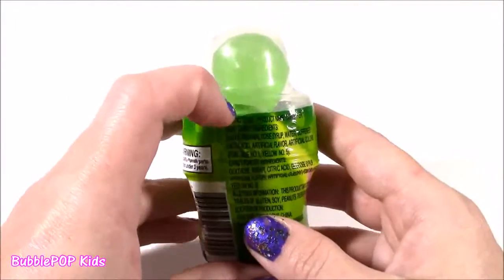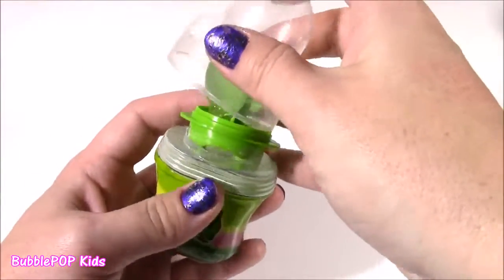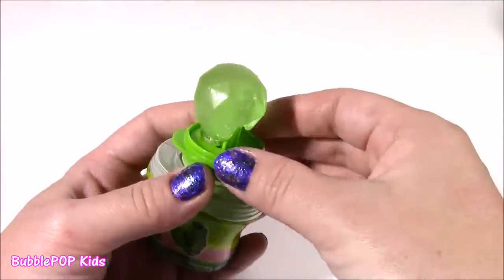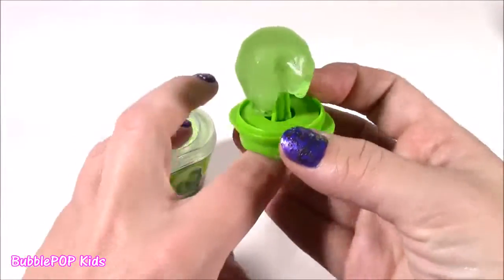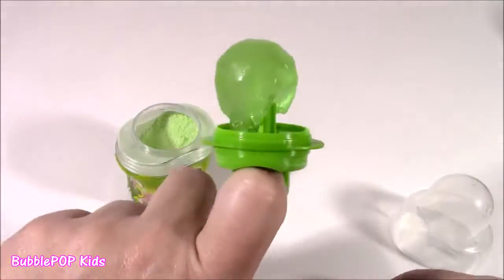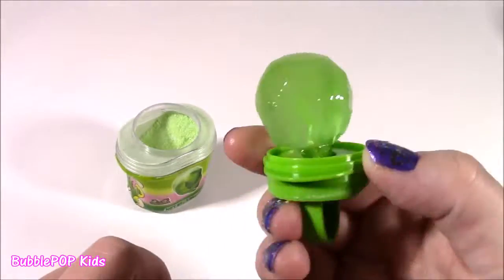We've got to open it. Let's pop the top. Looking at this, it reminds me of a baby bottle pop — one of those sour bottle pops. Here is our candy ring, the Big Dipper. That's sweet. It's sweet and sour and it's got such a nice green apple flavor.